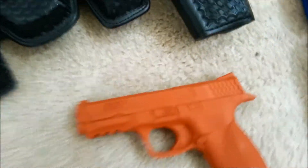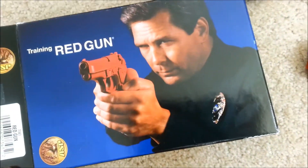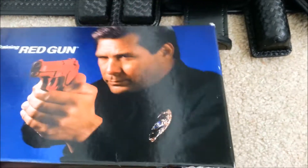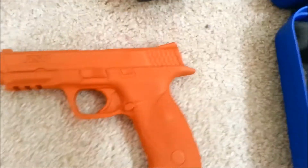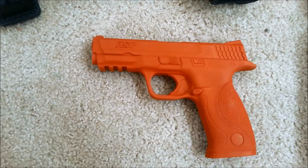It's from ASP — Training Red Gun. If you're going to train with a gun, in my opinion, I would rather train with the real one instead of a fake one. But bygones, we go bygones, right?